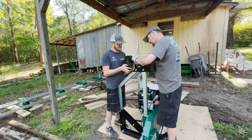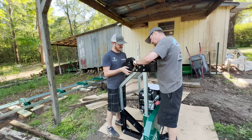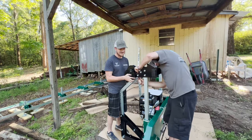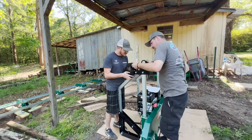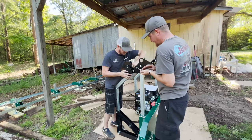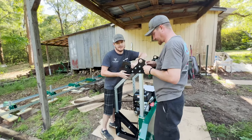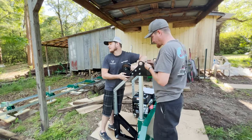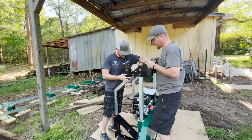The instructions say two people can lift this onto the tracks, but I'm pretty skeptical of that — it's pretty damn heavy. I think we might end up having to get the tractor out here to lift it up and set it onto the tracks, so we'll see.